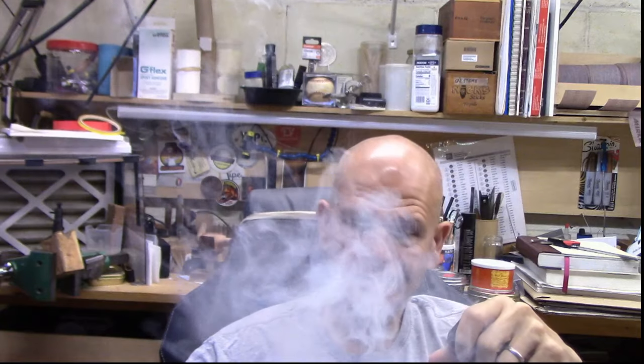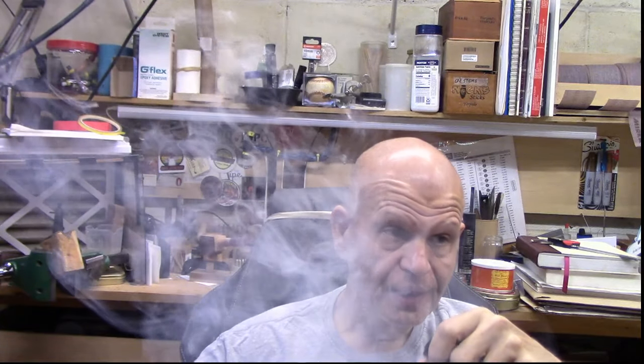I don't really have much to talk about to be honest. Yesterday I made a little cork bumper thing to screw onto my live center for the wood lathe — just a little cork bumper that lets me go up against something without damaging it. That was fun, easy to do, didn't take very long at all, but it was a fun little project.